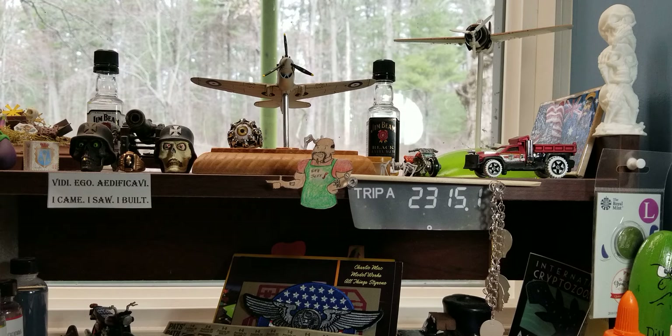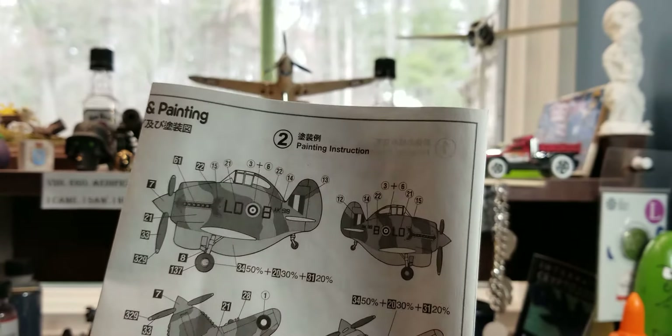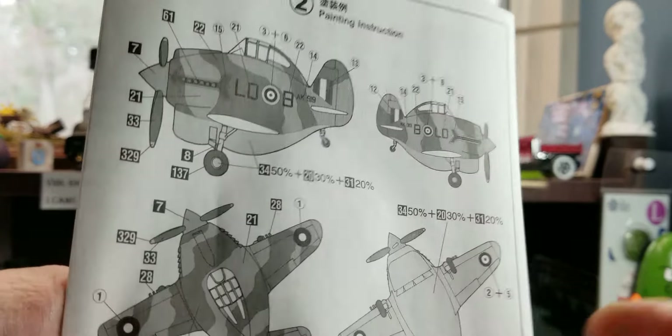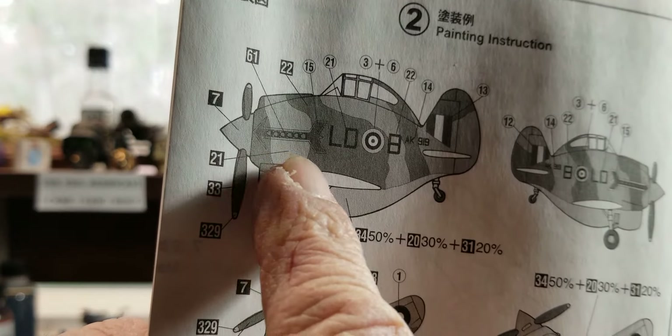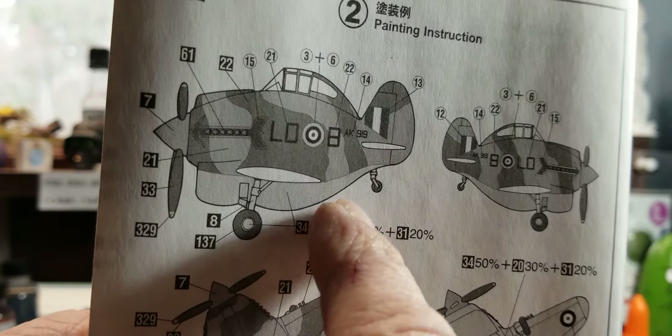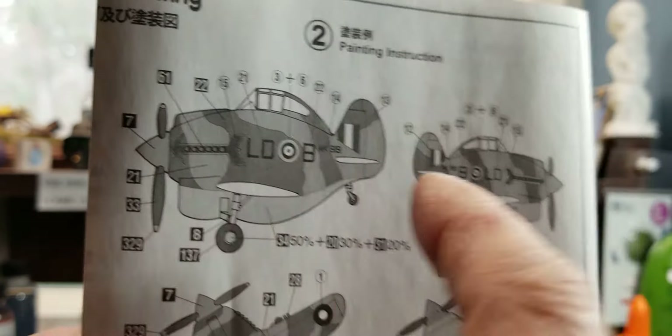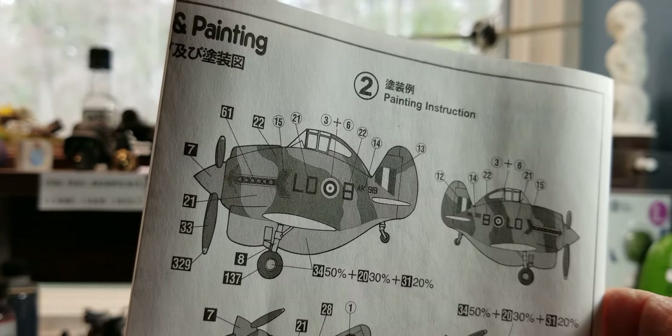I got the P40 all done. I did not build the version that had the shark mouth on it — whatever you want to call it. I built this version here. I had problems with the decal that went over the exhaust, and the round one didn't want to sit down right, but other than that I had no problems.